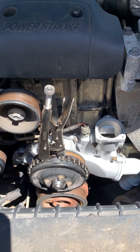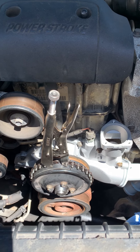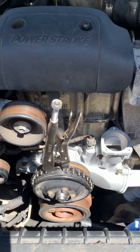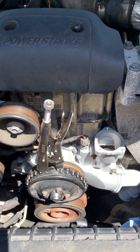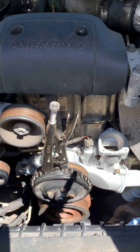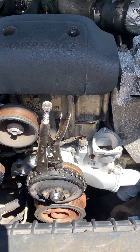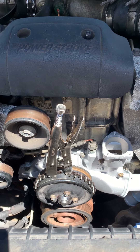I went ahead and bought a 24-inch crescent wrench to give me the leverage. The size of that nut is an inch and seven-eighths — it's a massive nut. But it's a pain to get off because you've got the pulley here that wants to move on you, even if you have the belts on.